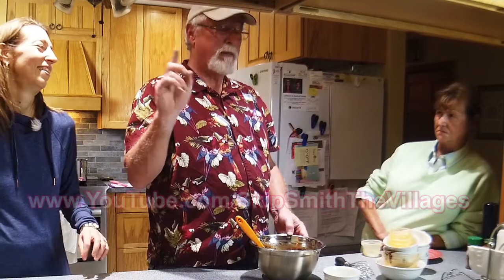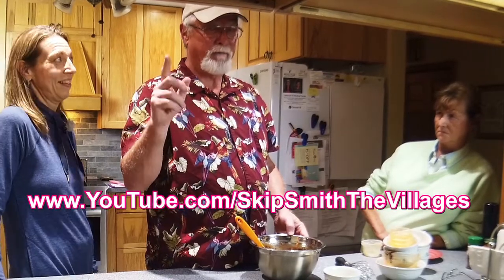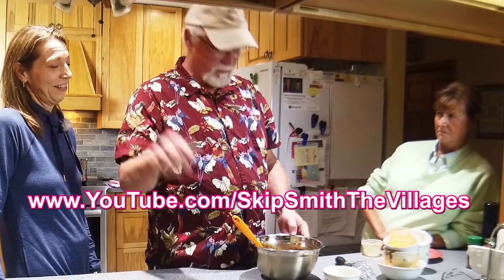By the way, anybody out there interested in retiring to Florida — my web channel is YouTube.com/SkipSmithTheVillages. It's the largest retirement community in the world, the most unique in all the world. Go to my channel, watch the videos and you'll see what I'm talking about.